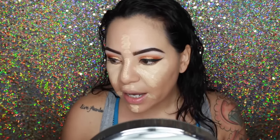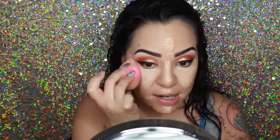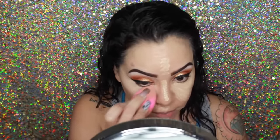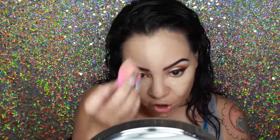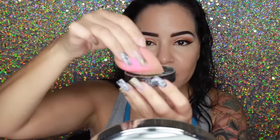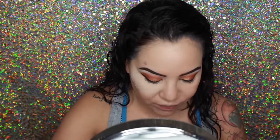Then going in again with my beauty blender to blend it all in. I honestly don't use any brushes anymore to blend my concealer — the beauty blender just works so much better, it's quicker, and it just makes everything look more flawless. I used to use a brush, but the beauty blender is just so much more seamless. I really want to try the Tarte purple one — I heard it's really good. Morphe has a beauty blender as well but I haven't heard much about that yet. Just going to bake a little bit — I don't bake too heavy anymore because I used to get creases underneath my eyes.